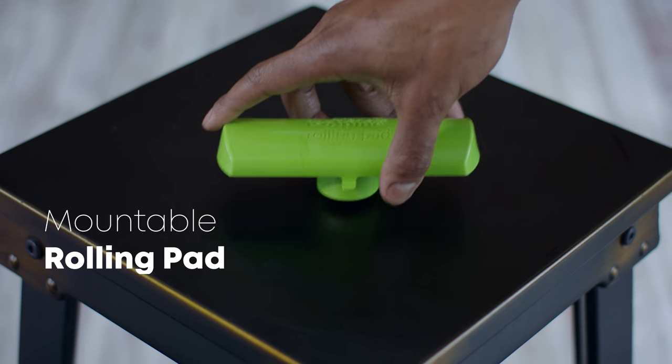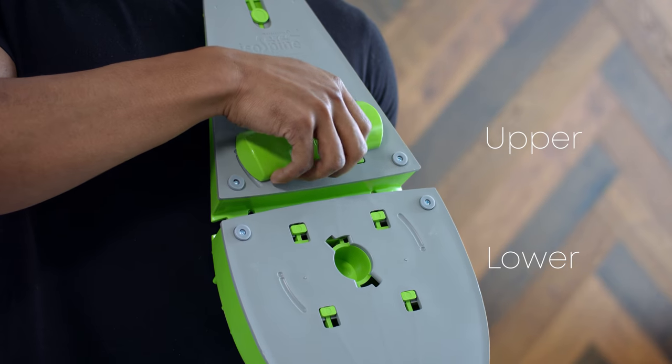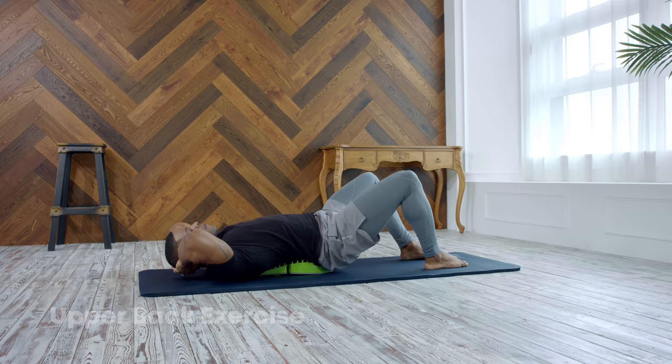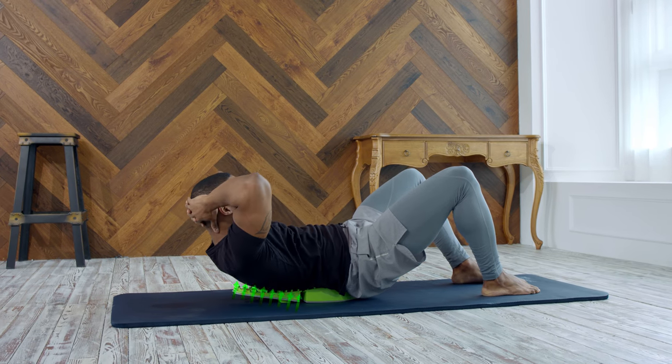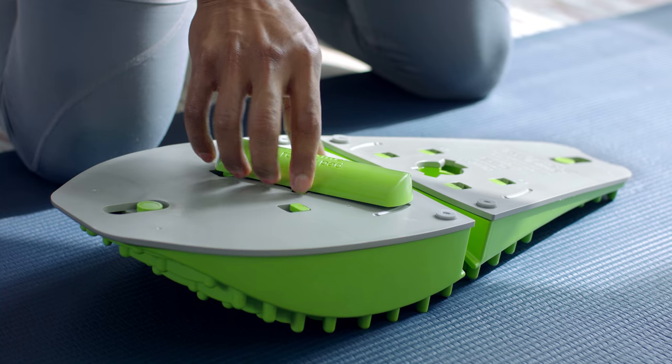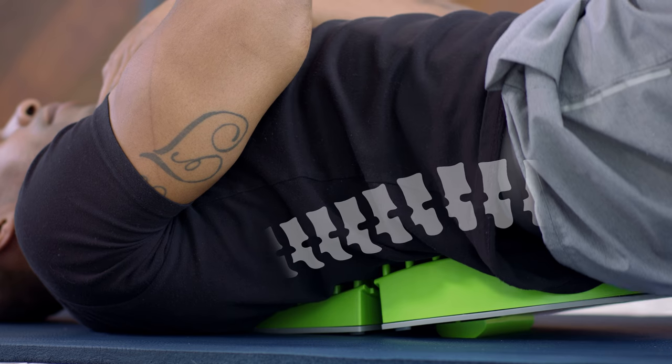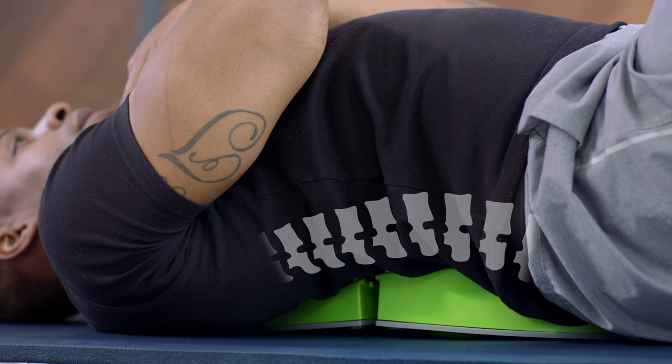And with our rolling pad, you can take your pain relief to the next level. When mounted on the upper hole, you can focus on the upper back area, which will help strengthen your sternum and the muscles surrounding it. When mounted on the lower hole, you can focus on the lower back area. We recommend this for people who experience a lot of pain in their waist area.